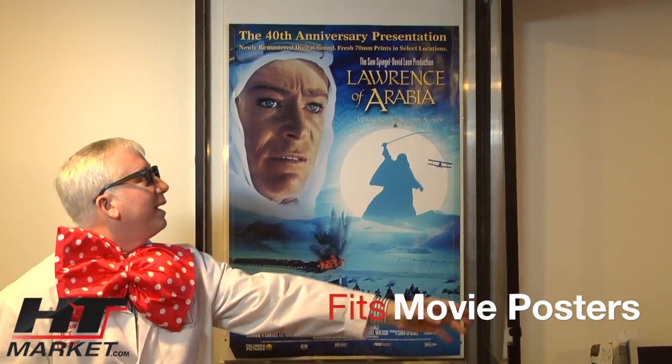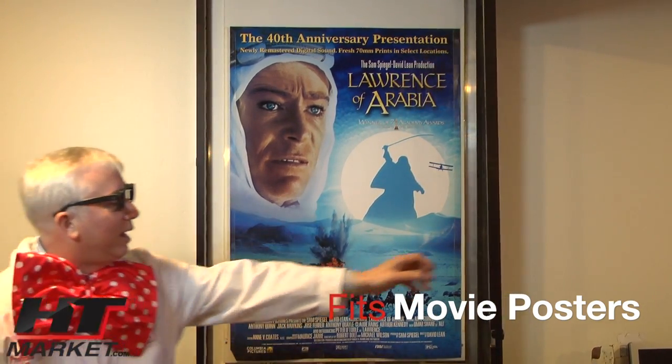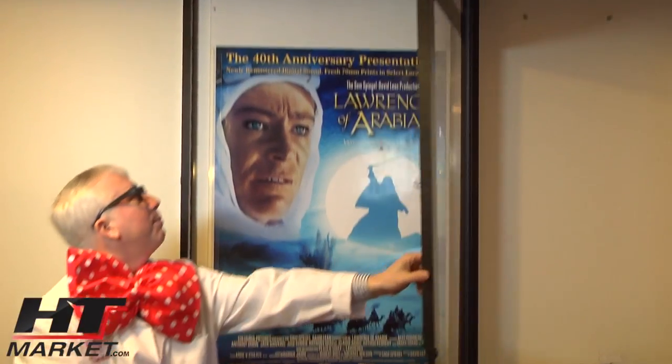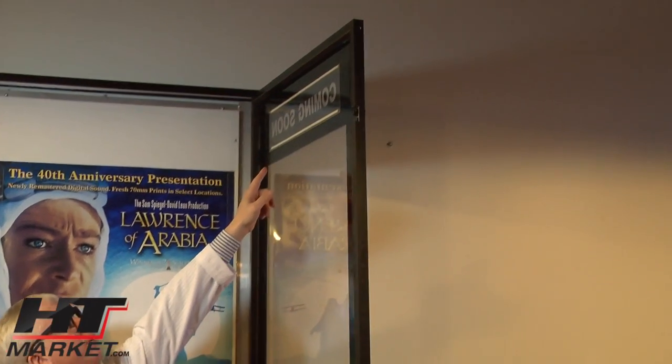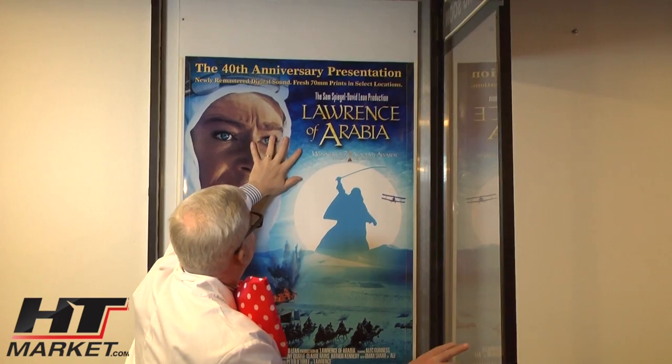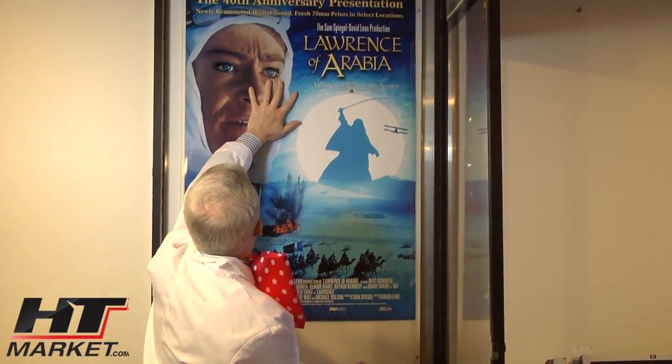You don't use Lexan, and you get it either with 'Coming Soon' and 'Now Showing.' So we can take 'Now Showing' and put that right up on the back here, slip that right in there. And then you've got this poster that can be basically slipped out.